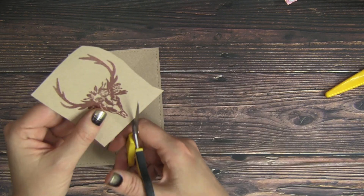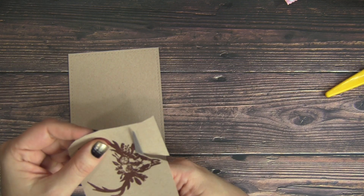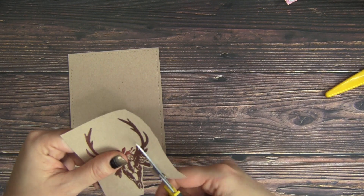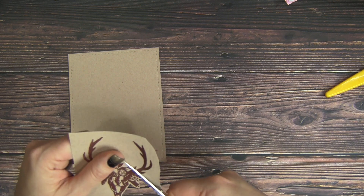Next we're just going to fussy cut out that rustic skull image. I'm leaving a little bit of a border around it — I don't want to cut against that embossing powder, so the border is just a nice effect.